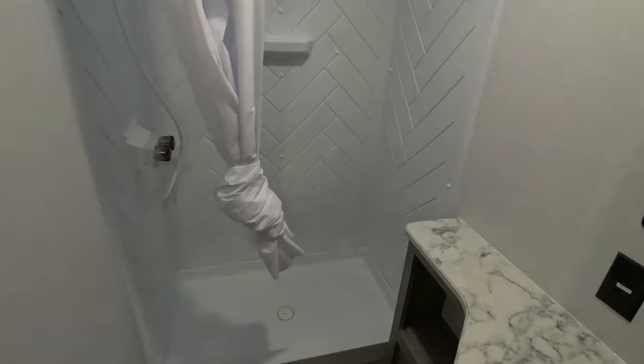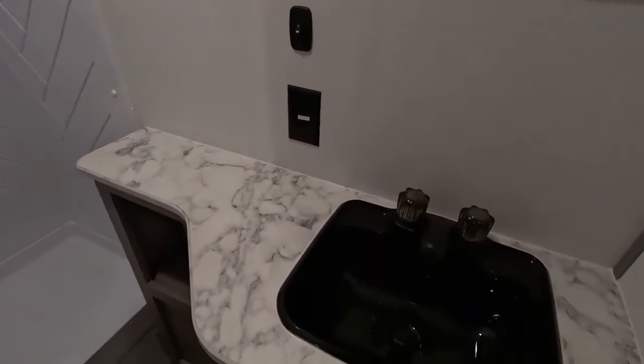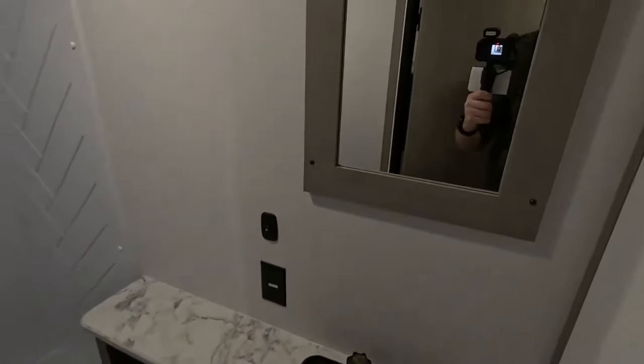And finally, folks, we'll take a look at your private bath in the rear. There's a nice shower that even I have enough room to stand up in. Countertop space, 110 outlets for hair dryers — things like that. Sink and vanity mirror.